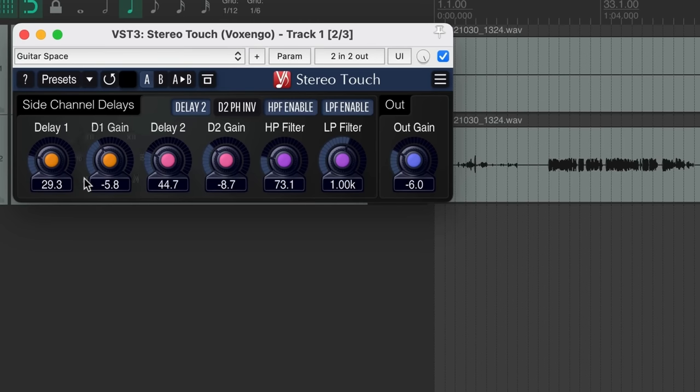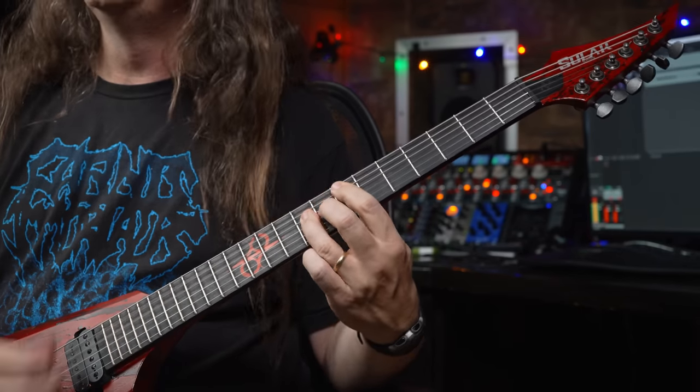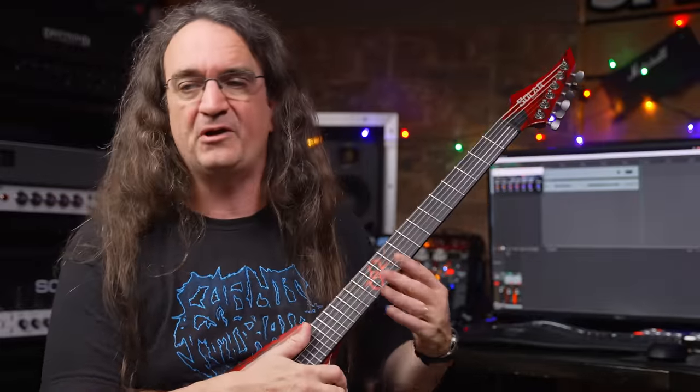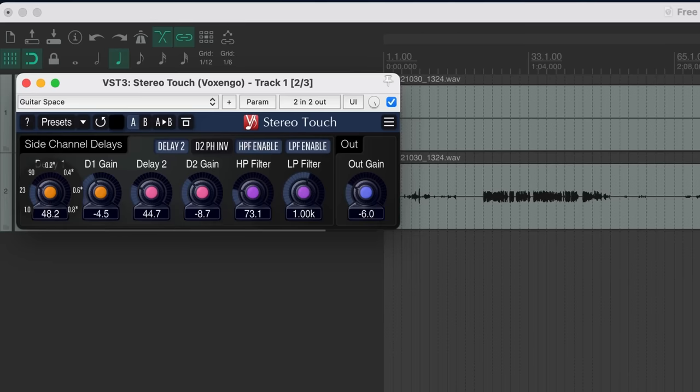If you want a bigger spread in your sound, all you've got to do is play with the D1 gain and delay one. We'll widen this up just a little bit. Now, that might be a little over the top for demo purposes — honestly, I would never use this in a stereo mix. I'd much rather the guitar player do two or four individual rhythm tracks for that bigger, larger-than-life sound. This is more for single-track demos when you're just practicing. Dialing this back a little to be more sane.